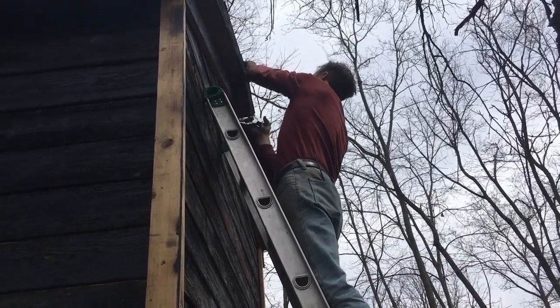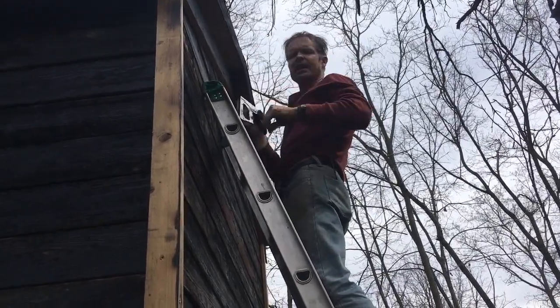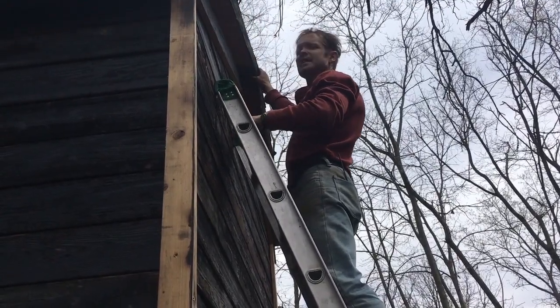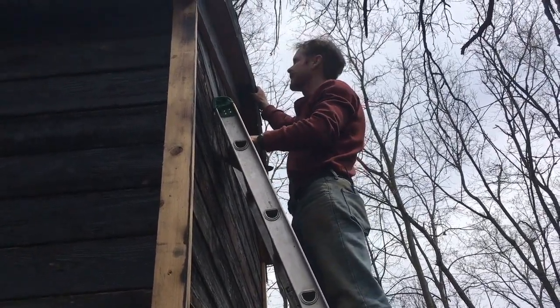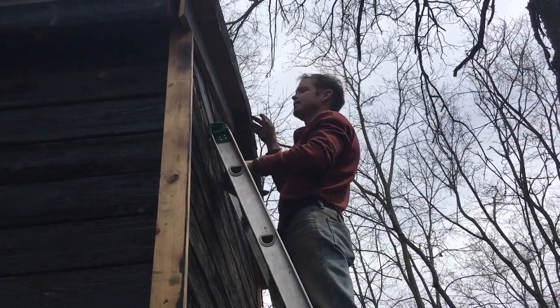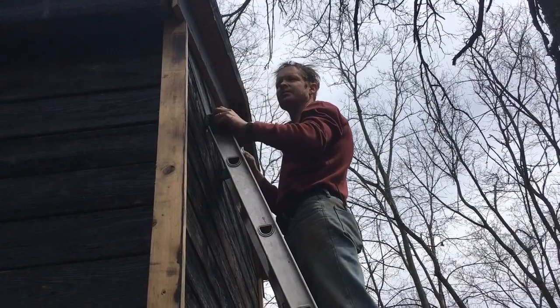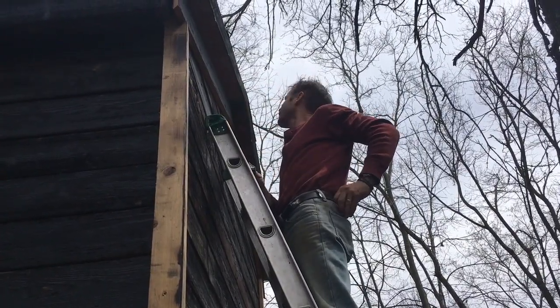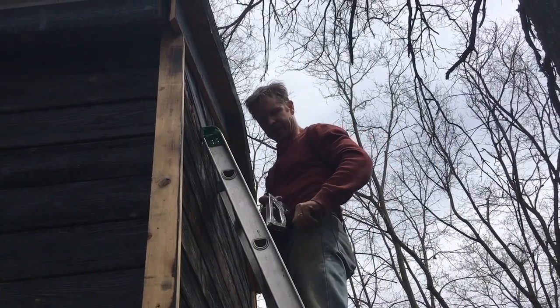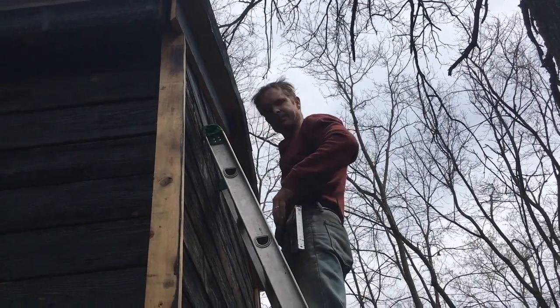I've got some 1/8 inch metal screening to try to cover all the gaps in the soffit and up there. Danielle's not a big fan of wasps, and she figured sitting in the outhouse she doesn't want to have to tangle with wasps, so I'm going to try to keep them out. I'll try to fill the other gaps with expanding foam. But this will still allow ventilation to get through, but you won't have to deal with critters — in theory.